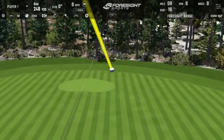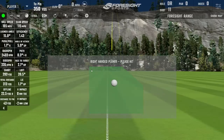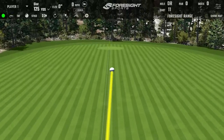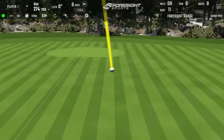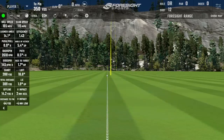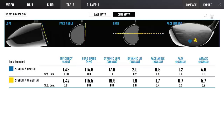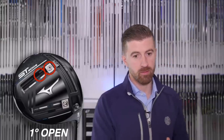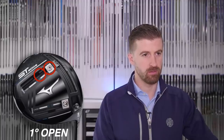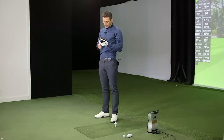Interesting - that completely changed the launch profile. It felt good, and it carried 293. The weights forward moved CG back, which makes it easier to turn over and close. It basically made the face stay open and changed the dispersion, launch angle, and spin profile - about a degree more open and more dynamic loft, which makes perfect sense. So now we've gone a bit open and put both weights into the toe track, pretty much as far forward as they go.